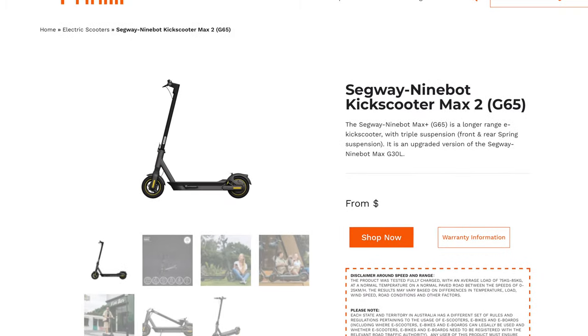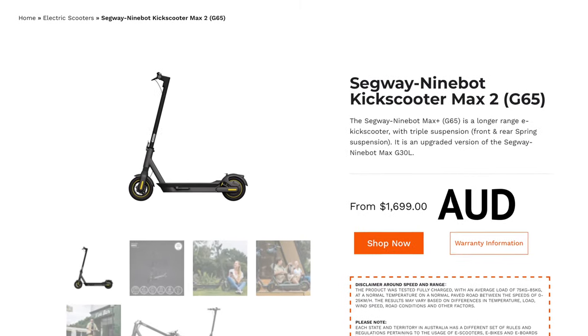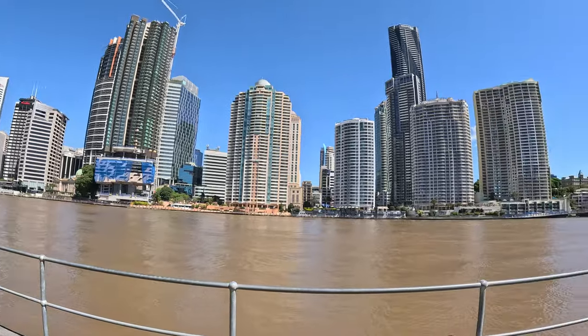Right now this thing comes in under 1,700 Australian dollars — I'm in Australia so I'm giving you the Australia price, but I'll put links for other countries down in the description. It also depends on when you're watching this because prices can change and there are deals, sales, and coupon codes, so just check the description.